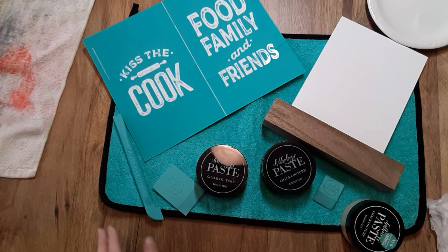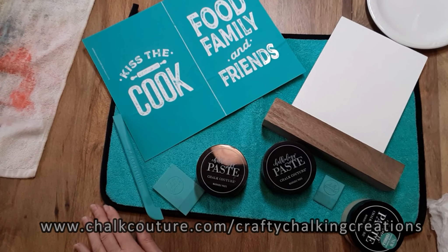Well, hello everyone. Hopefully you're doing pretty well today. My name is Debra and welcome to my channel Crafty Chalking Creations.